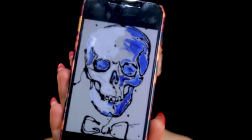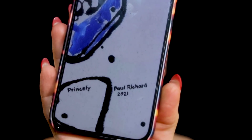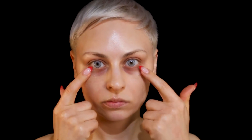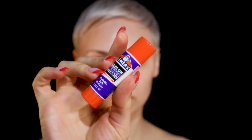Hey guys, so this is going to be my first Halloween tutorial. I found this painting on Pinterest — I think it's by Paul Richard — and I wanted to recreate it. It's more like inspo I guess. I'm wearing Desio contacts in the shade Innocent White.